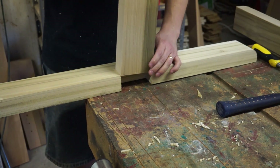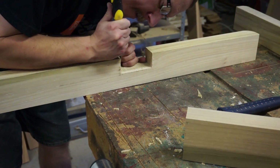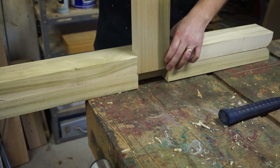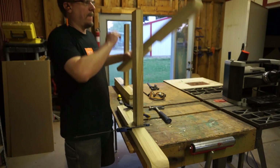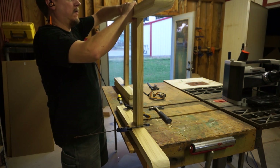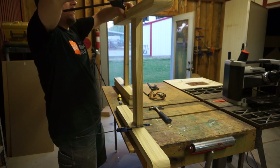I needed the chisels for some fine-tuning of the width as well, since I wanted to ease into the perfect fit. At this point I did a dry fit of the pieces so far, and it was a very satisfying feeling since this was the first time my previous rough lumber started to actually look like something. Sweet!